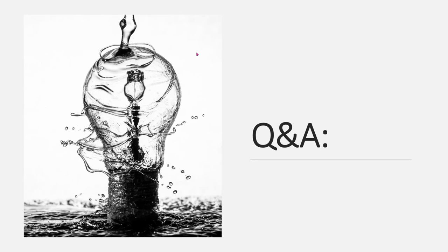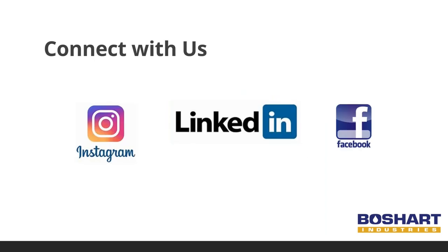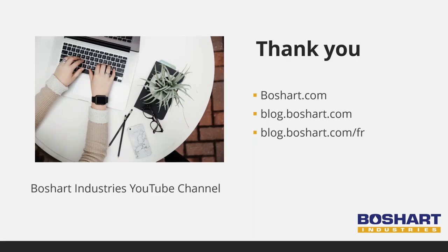That is all the time we have for questions. Any questions we did not get to, we will address after the presentation. You can learn more about the features we offer at Boshart, as well as other useful information on plumbing and water well products, at Boshart U — our goal is to equip you and your team with the knowledge you need to be more successful. We regularly publish new blogs and content to help you become more comfortable and confident with our products. Be sure to follow Boshart Industries on Instagram, LinkedIn, and Facebook to stay connected. Thank you again for joining us today. Check out our website for more product specs and subscribe to our blog to receive new content updates. Enjoy the rest of your day.